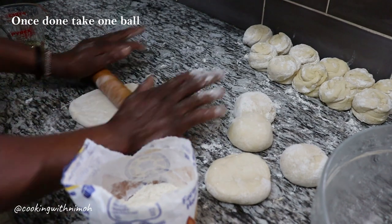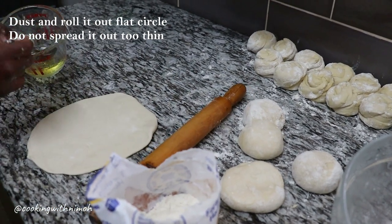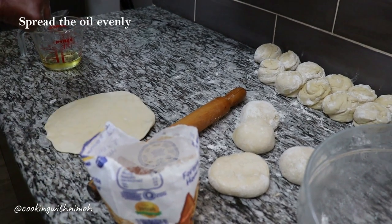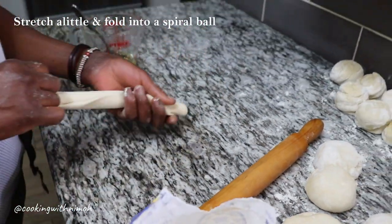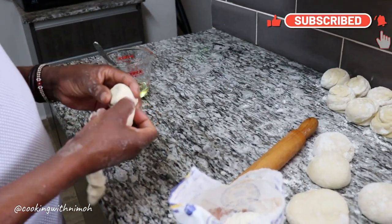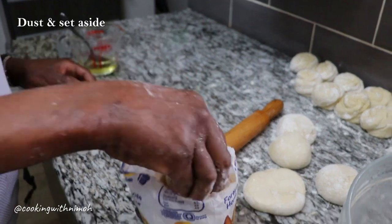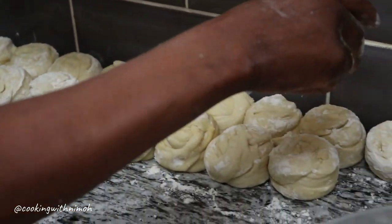Take one of the balls, dust it, and roll it out into a flat circle. Add one or two tablespoons of cooking oil and spread it all across the circle. Once done, fold it and then stretch it slightly and fold it into a spiral ball. The spirals help create the layers in the chapati, so this is a step you shouldn't skip. Dust your spiral ball and set it aside.